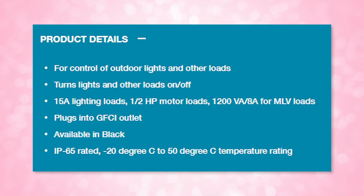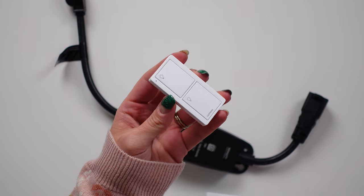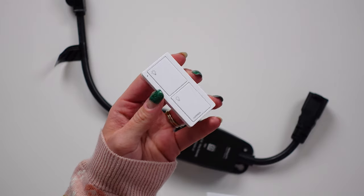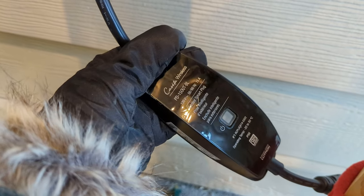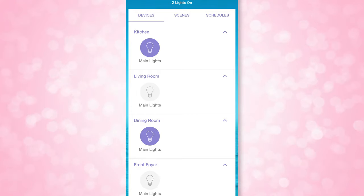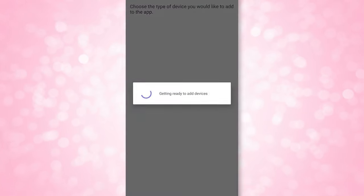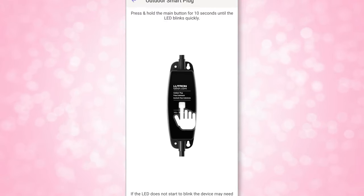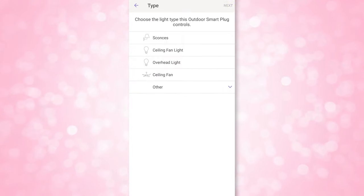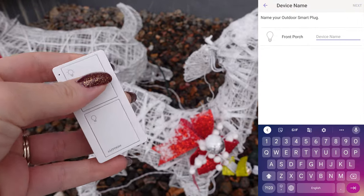All you have to do is plug this into a GFCI outlet, get it connected via a Lutron bridge and the app, or you can also pair it with a Pico remote control, just like I did with my Lutron dimmable switches in the studio. If you've already used the Pico remote with smart switches, you know exactly how this works because you set it up in pretty much the exact same way. I connected this smart plug via the bridge and the Lutron app, and then paired it with the Pico remote so I can also control it manually if need be.